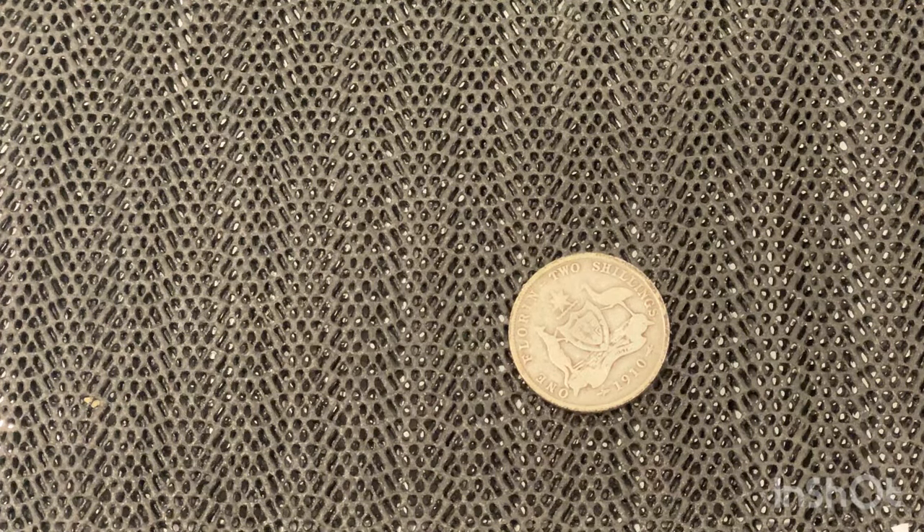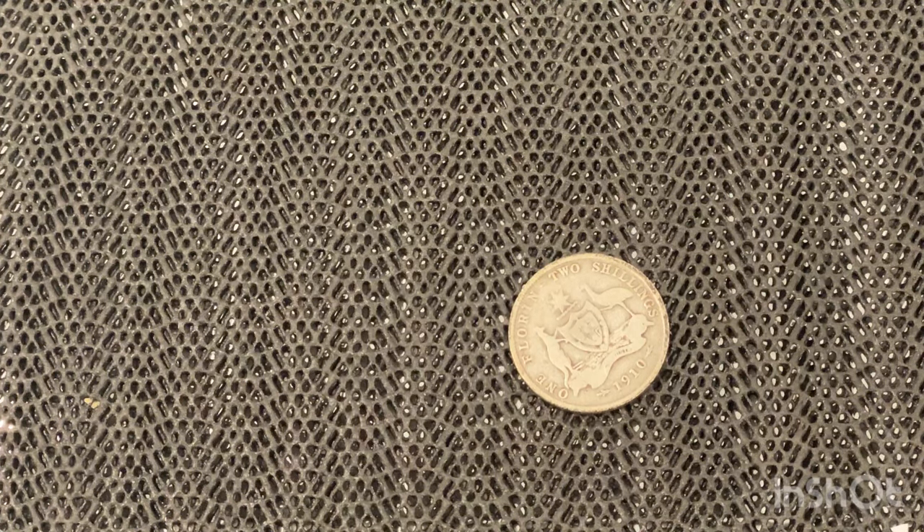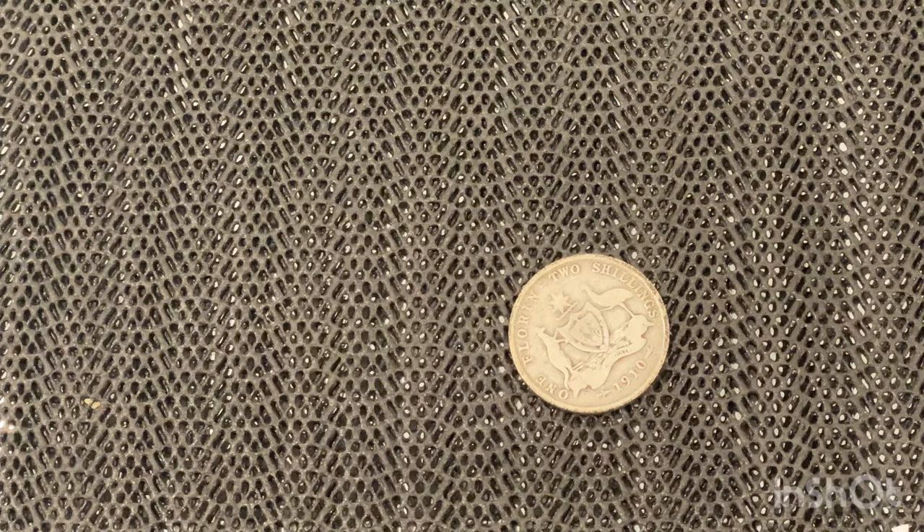Hey guys, it's David here from CoinSpot. Welcome to the channel — if it's your first time here, a warm welcome, and if you're a returning viewer, welcome back. Today we're going to have a quick look at five Australian old florins that I got in the mail today.